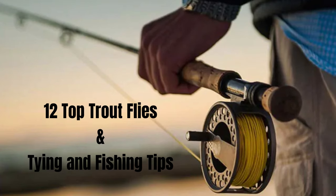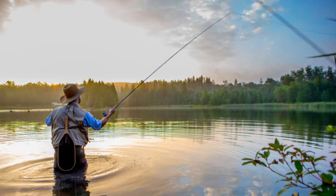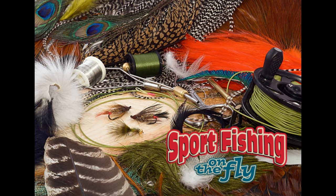We are pleased to bring you a video that has been requested by many of our viewers. Newcomers and intermediate anglers and tiers can be intimidated by the vast selection of patterns available. Brent has selected 12 top trout flies that are easy to tie and proven for many years across the country. Let's go to the bench with Brent as he guides you through tying his selection of flies to make your next fishing trip a success.